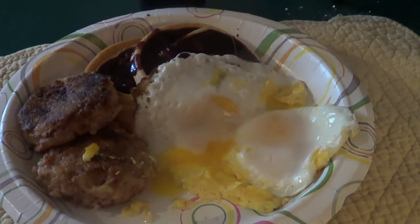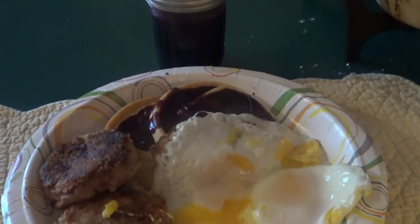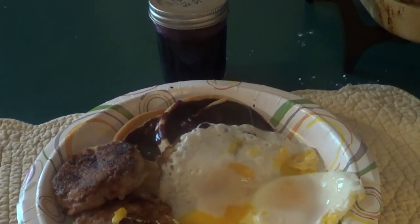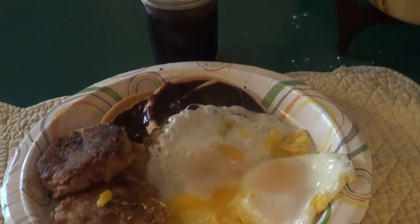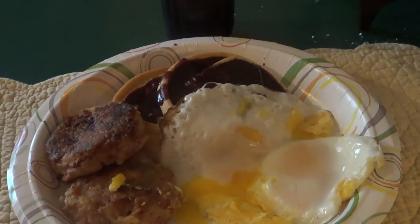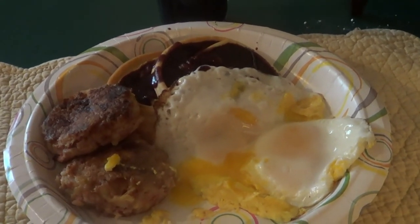Okay ladies and gentlemen, there you be. There are your corned beef cakes with some eggs and some waffles, with homemade blueberry syrup that my friend John and Jan from Adventures in the Heartland — if you're not subscribed, please do — made and sent to me. That is breakfast, guys. If you're new here, please subscribe, hit the notification button, hit the like button, leave a comment, and we will see you in the next video. Have a great day guys.